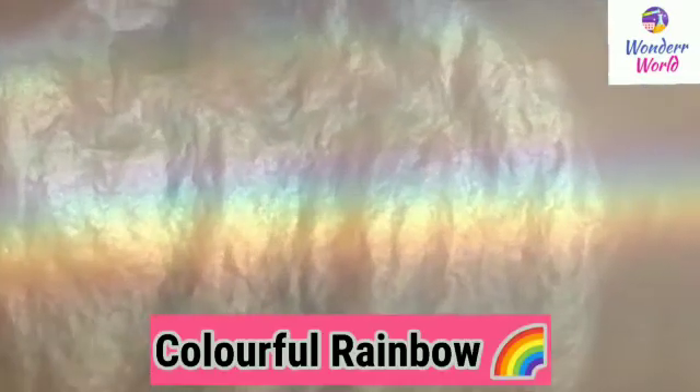It has all seven colors. Wasn't this beautiful?